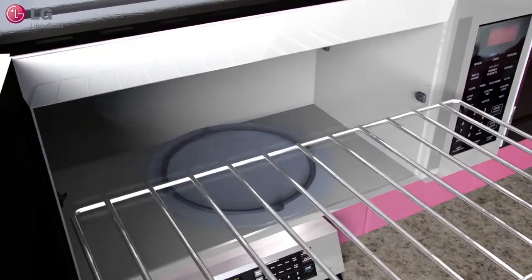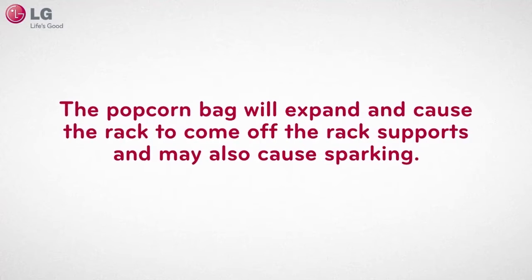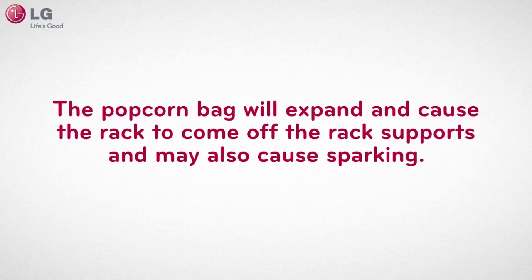Remove the rack when not in use or making popcorn. The popcorn bag will expand and cause the rack to come off the rack supports and may also cause sparking.